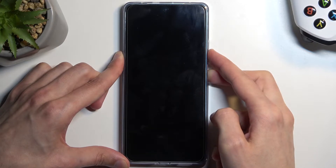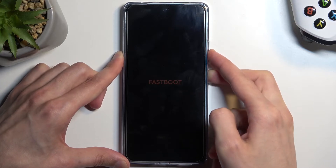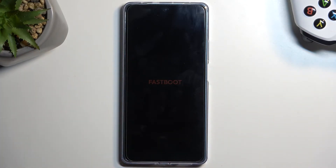It should be visible any moment. As you can see, it shows up with fastboot mode and that's it.